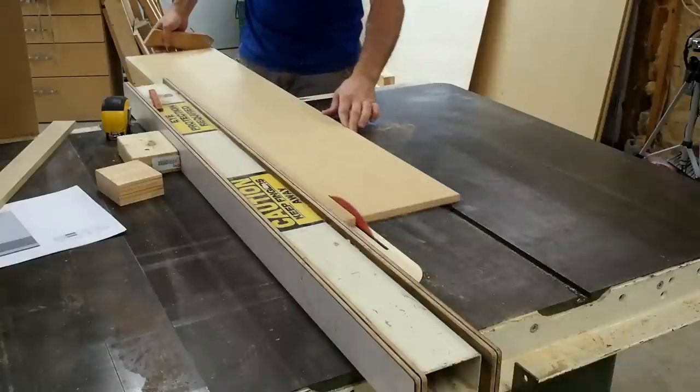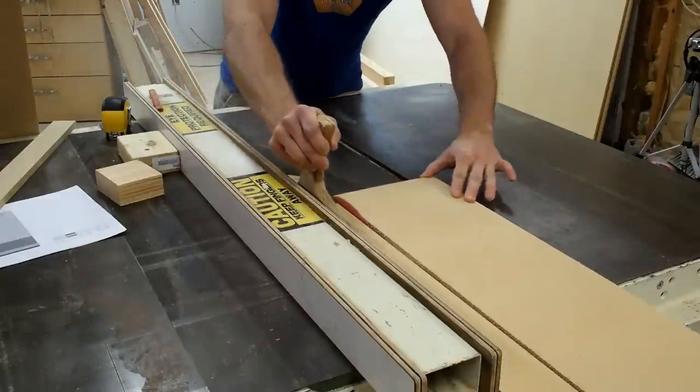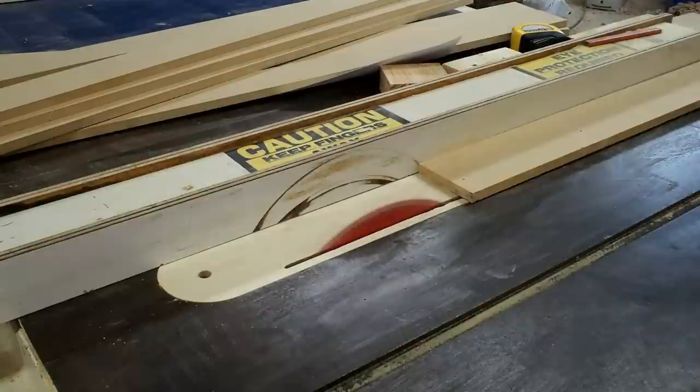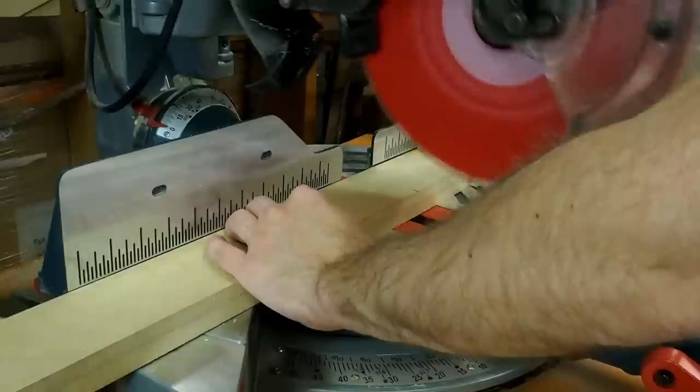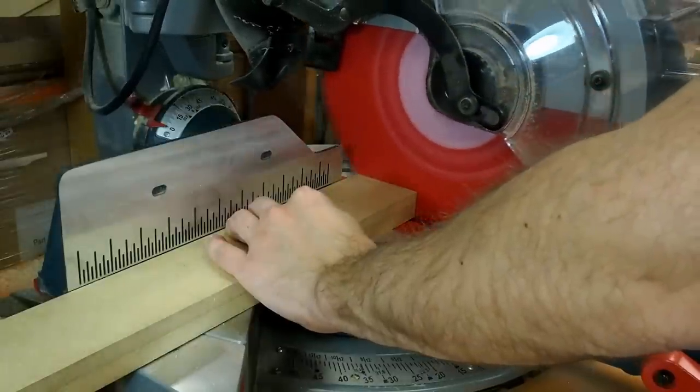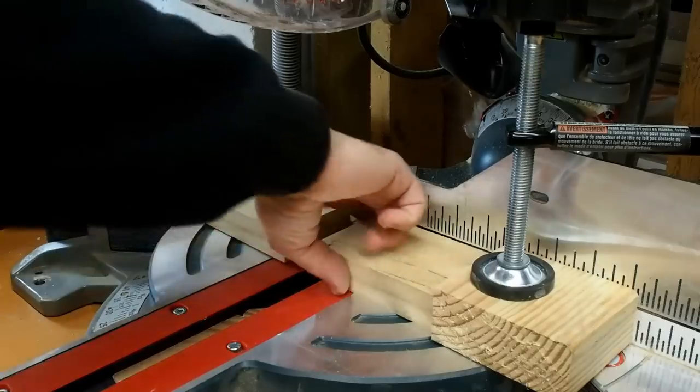Heading over to the table saw, I get my distance from the blade set and start ripping the pieces that'll become the internal members or the grid work for my torsion box top. Once everything's assembled, this is going to be a really flat surface. Here I'm cutting these pieces to various lengths depending on their location in the grid.